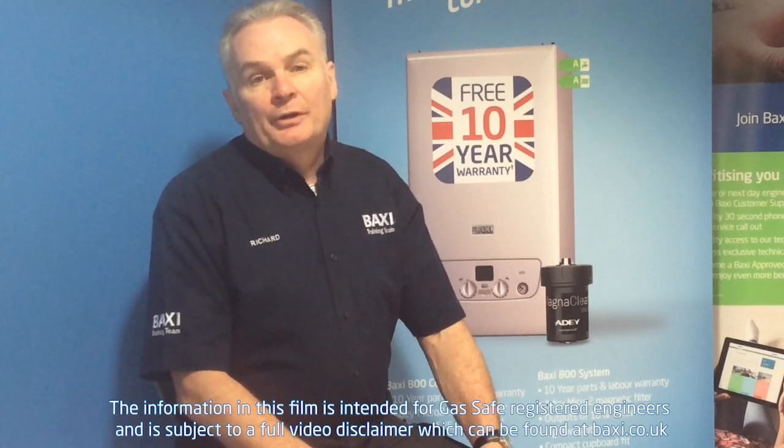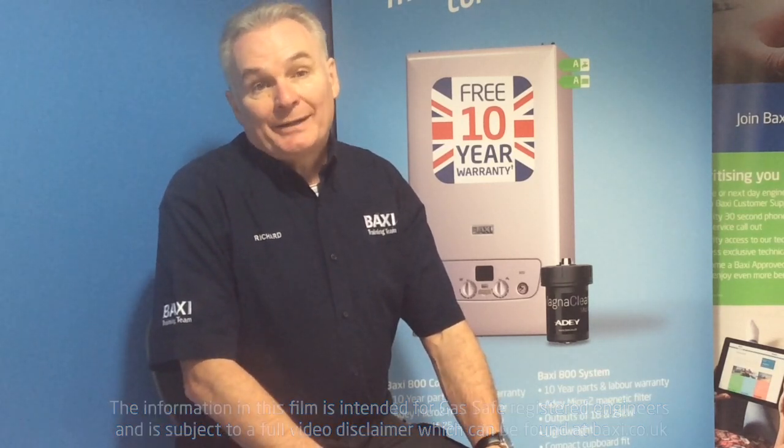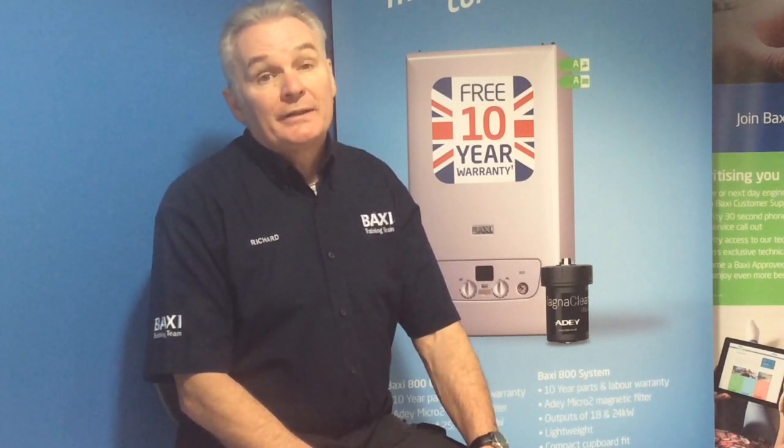Welcome to Baxi's training center here at Warrington. I'm Richard Green. More training Tuesdays coming up. This week we're going to be talking about the influe outside sensor for the Baxi 600-800 system boiler, because there is a fundamental difference in the kit which we're going to cover in this short video.